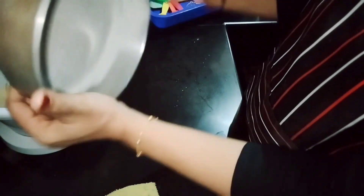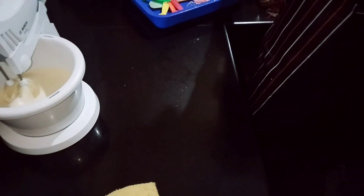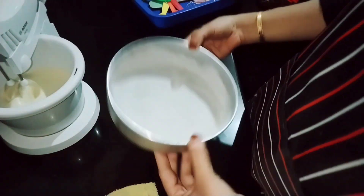Remove any excess from the cake tin. Now we are ready to add the dry ingredients.